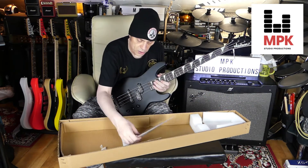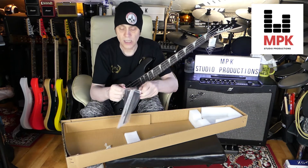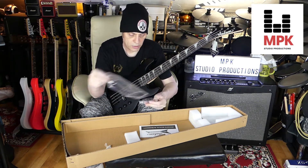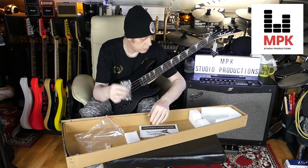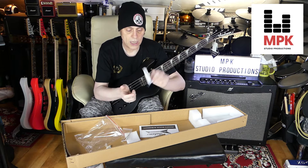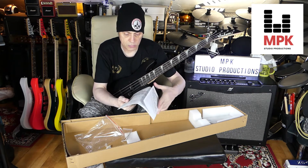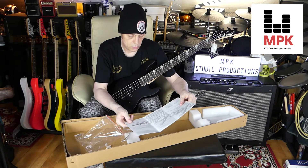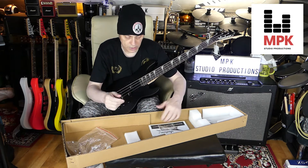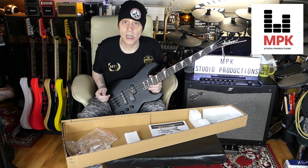First let's look at what we get. Stuck to the box is an owner's manual. We've got a warranty card and some allen keys — just what we need. And some silica gel so it doesn't get moisture on it. We'll leave that in there. The manual covers string length and string height, which is pretty cool.